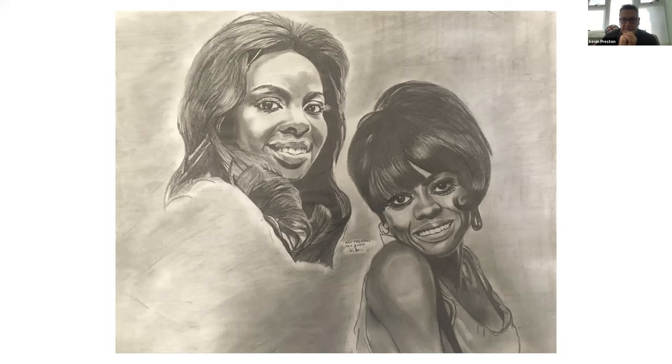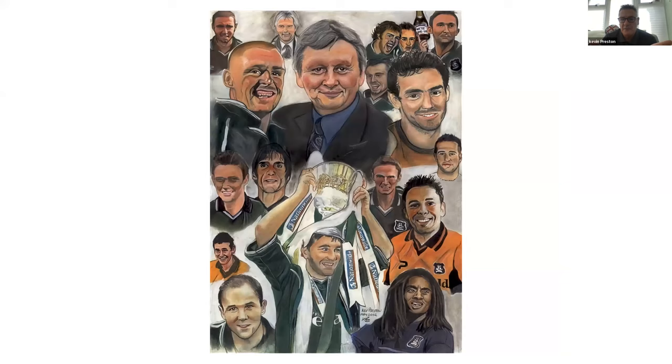Next slide. This one is my football team, Plymouth Argyle. We don't do very well and haven't done well in a lot of seasons, but that particular season we went right up to the Championship — the next one down from the Premiership. So I decided to do a portrait of them — all the team that got there that year. I even put the chairman in at the top. That one was on sale at Plymouth Argyle for a little while, so I was quite chuffed with that.